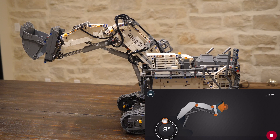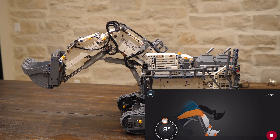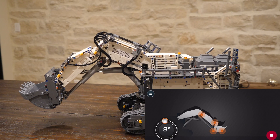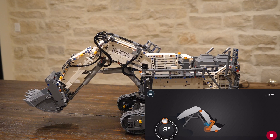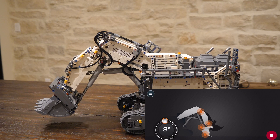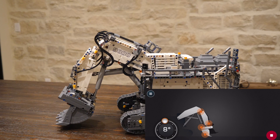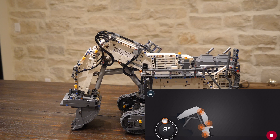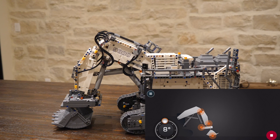This brings me to my second point, which is the one-touch control system. The LEGO Technic Liebherr does need to calibrate itself at the beginning, but after it calibrates you can literally position the arm on the screen and it'll imitate it in real life on the real excavator. That is truly amazing because we never got anything like that with Power Functions. This new Control+ system, as well as Powered Up and Boost, are really bringing in some amazing possibilities, and I cannot wait to see what LEGO does with it.